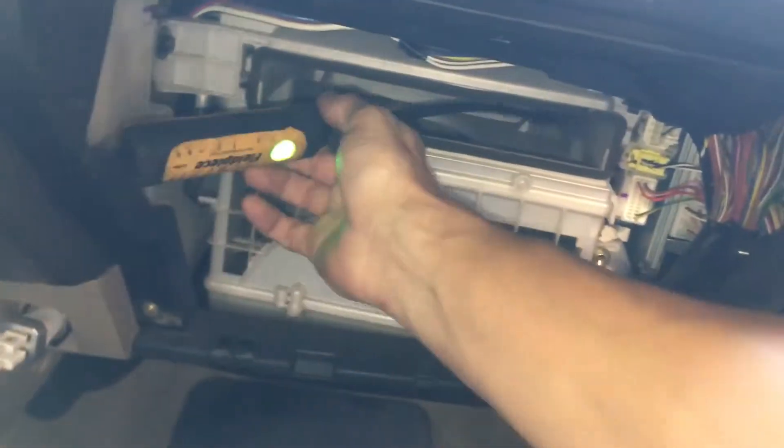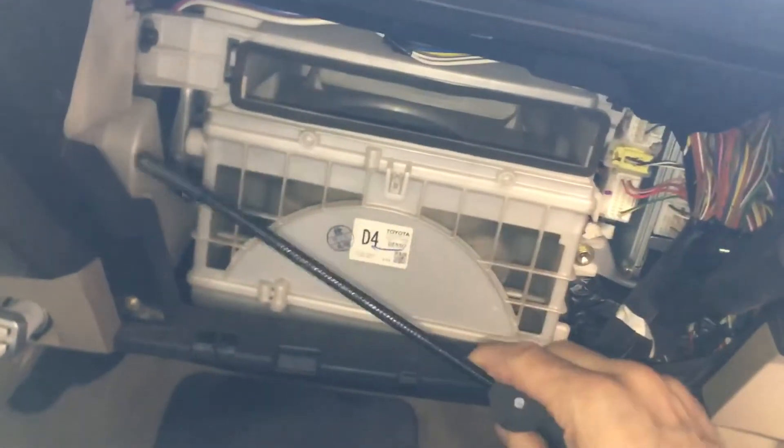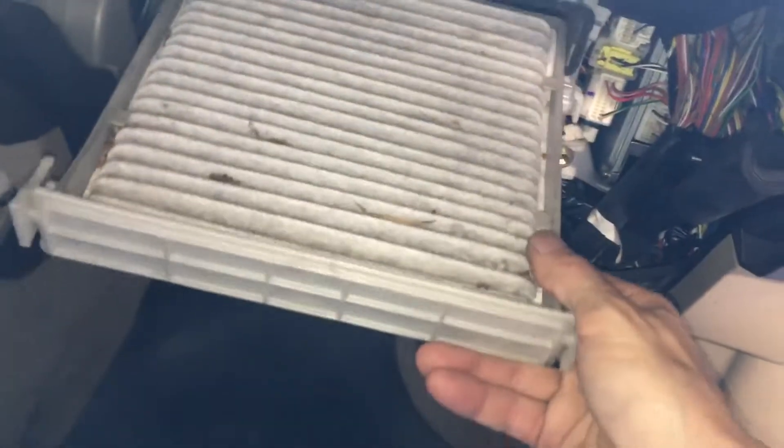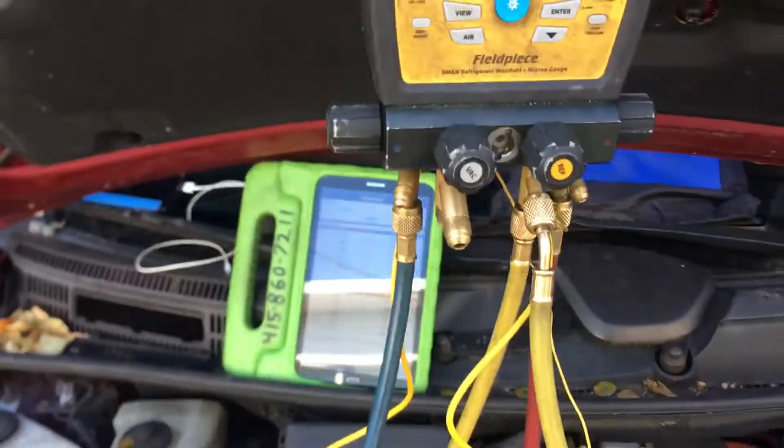Now we're going to do a little experiment here. I'm taking the temperature of the air that's being pulled back in. This is a somewhat dirty filter. Let's see what changes. As you can see, it's starting to get cold and chill up right here. I'm starting to get the tactile signs of a decently charged system, but not all the time.